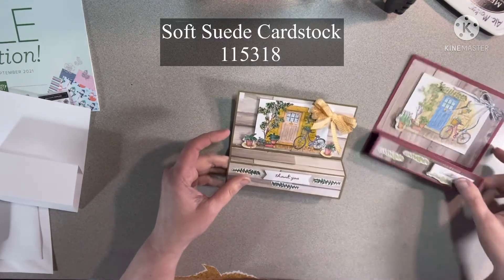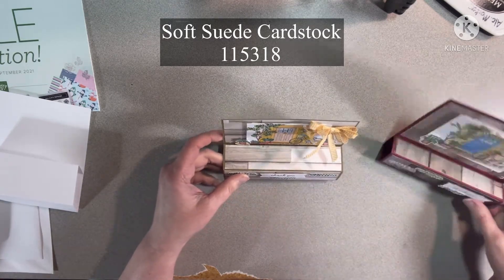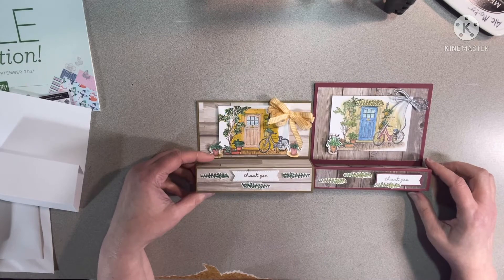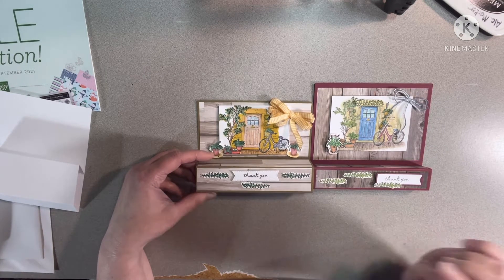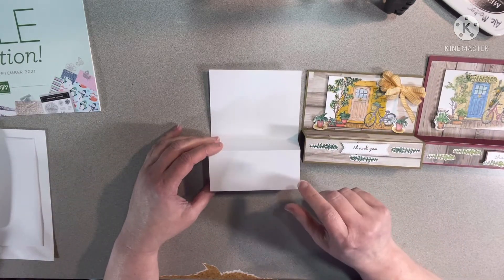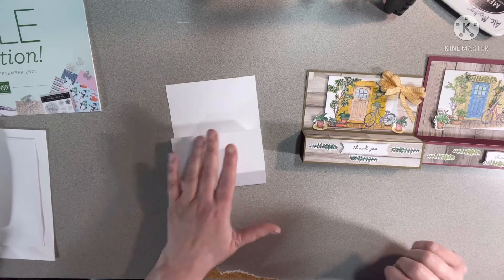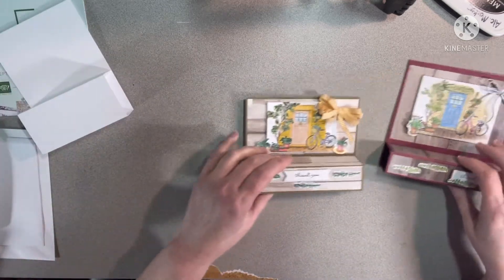I actually ended up liking the pencils better than the markers, which is weird because I used to prefer markers over pencils. But now I've really gotten where I like my pencils better. The DSP I used is 'In Good Taste' designer series paper — Mary Merlot and soft suede. I used the bumblebee chipboard ribbon on this one and made a fancy bow.